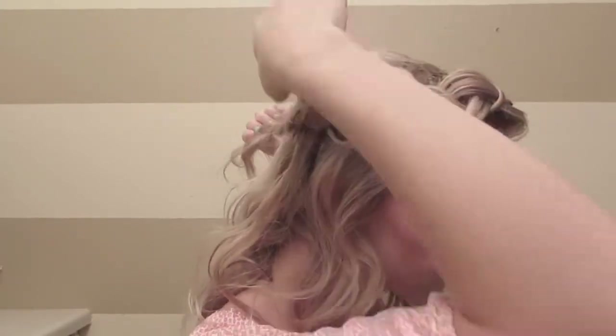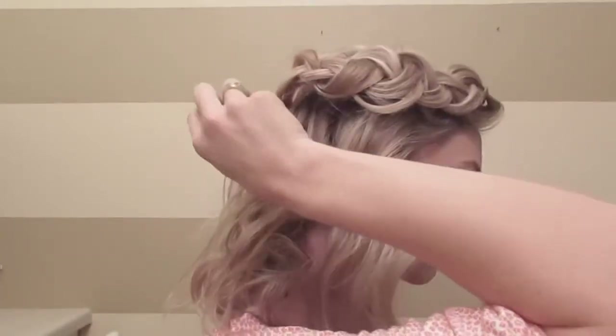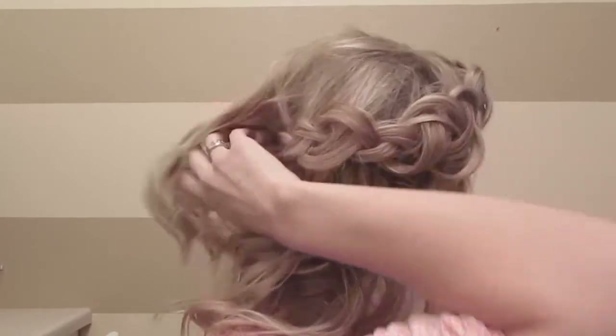Once you have it to where you like it, you'll secure it with a bobby pin in the back. Make sure to lift up your hair and put that bobby pin in so the hair covers the bobby pin when you're done.